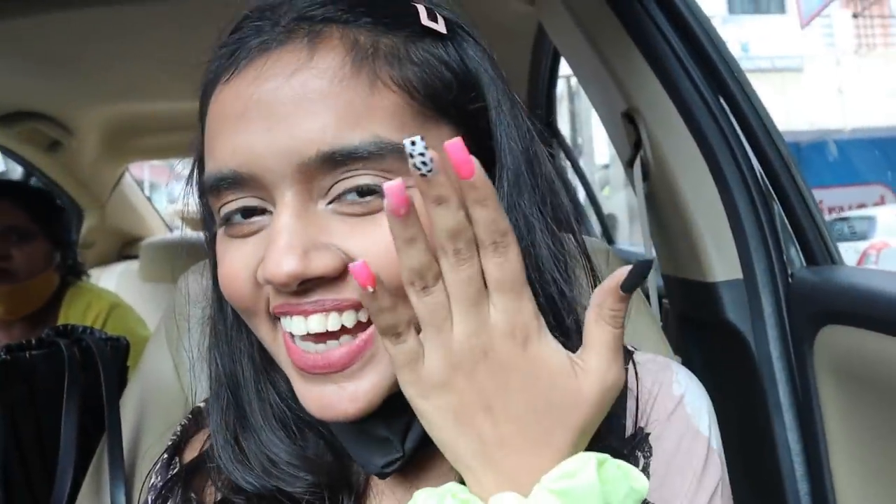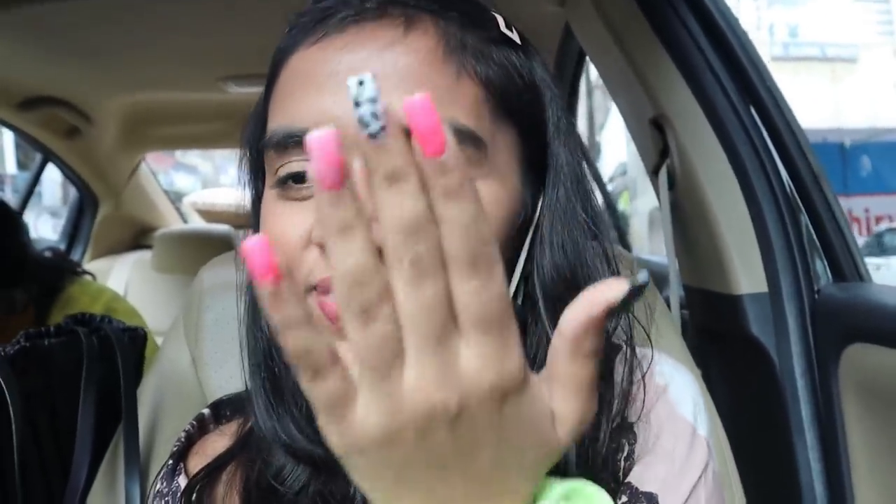Hello guys! Look at my nails — I really like them. The best thing is, I showed them the same pictures I found and I am so happy with the result.